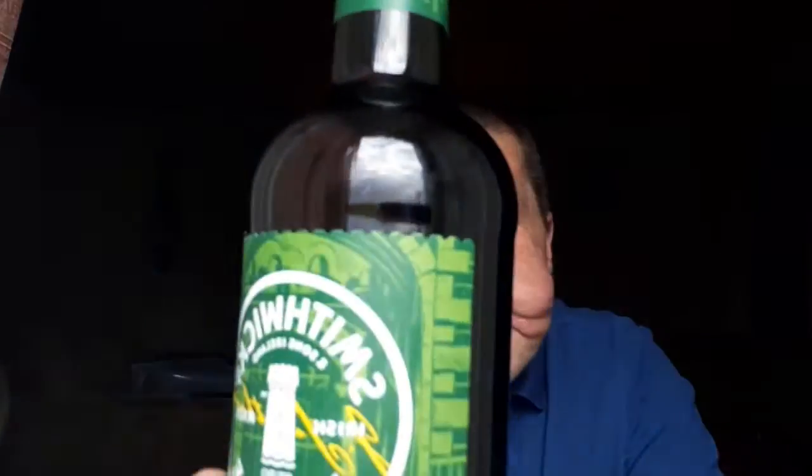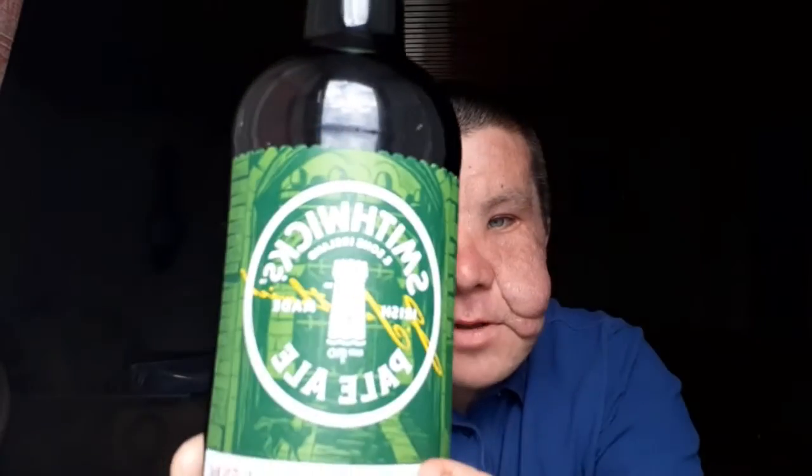Now for your review, we have Spillix Pale Ale. It's been a while — I've had this a few times, not many. It's 4.5%, 500ml.